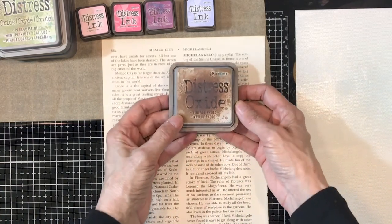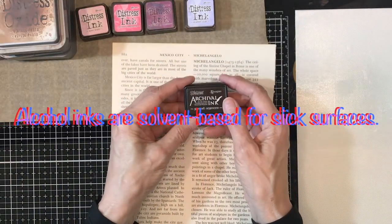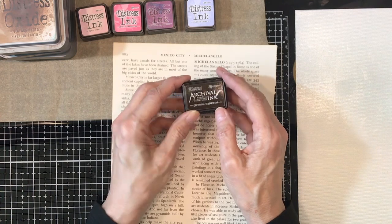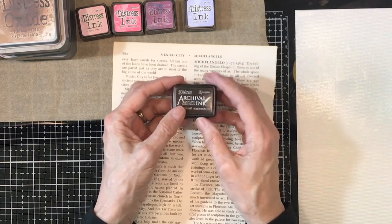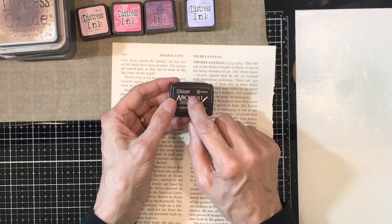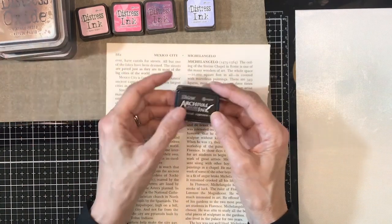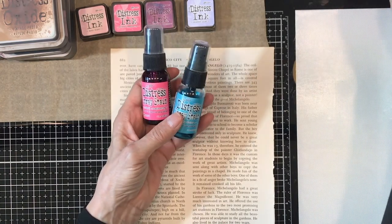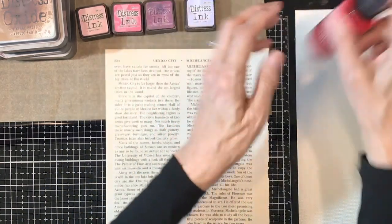The distress archival inks are oil-based for slick surfaces — they'll sit on top of whatever other inks you use, and if you get it on something you have to use archival cleaner to remove it. What's nice about archival ink is that it's permanent and waterproof, so it's not going to react with water the way the oxides and inks do. Then we have the spray stains, which I've been having a ton of fun with — these are basically the inks in more liquid form.